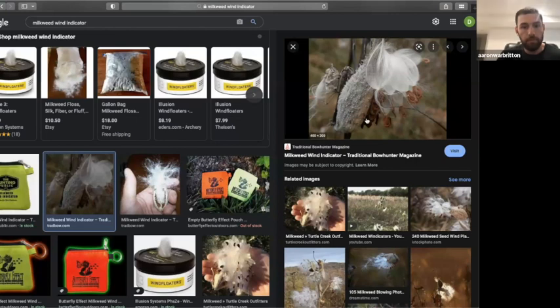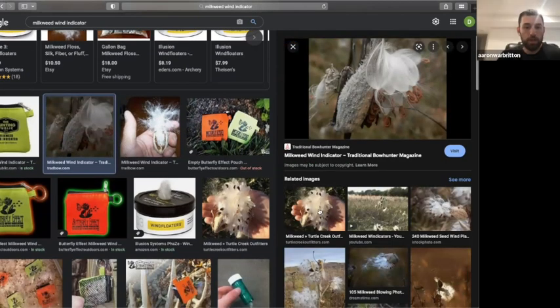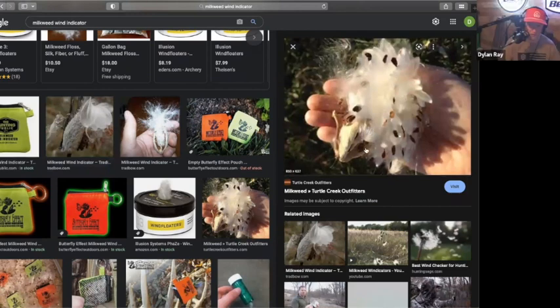Can you clarify — is this milkweed from a bottle or picked from the ground? You can't see that with a talc bottle. Milkweed grows in road ditches. Have you ever seen cattail seeds or cotton floating through the air? Milkweed is even lighter than that. You can drop it at eye level with no wind and it will literally sit and float in the air. The advantage is it shows you what the wind is doing 30, 40, 50 yards away from you.